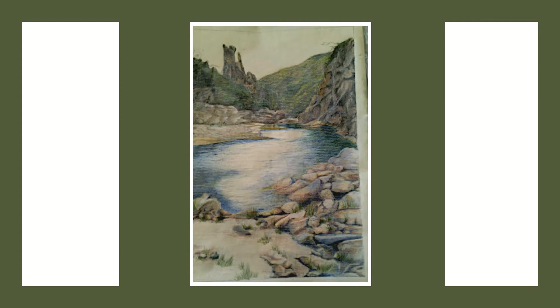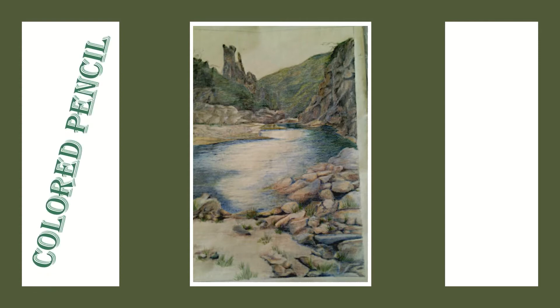Hi guys, welcome to this week's video. This week we're looking at colored pencil landscapes, and the format for this video is going to be different because I didn't have time during the week to do an actual video. So I remembered that I had all these step-by-step photographs of a colored pencil landscape that I did a few years ago, and we're going to see what we can do with it. Alrighty, let's start.